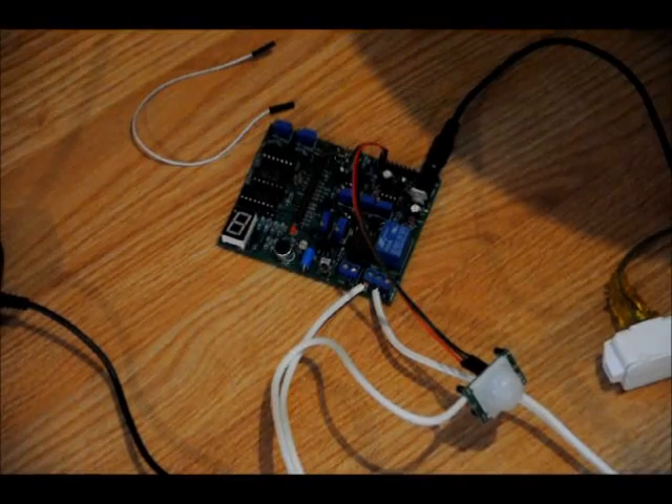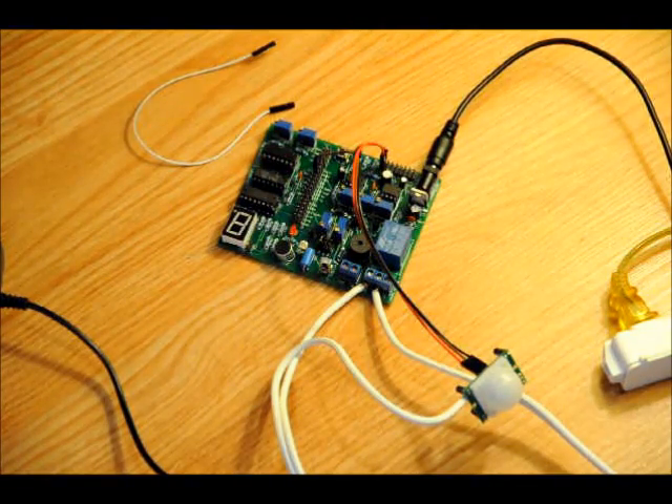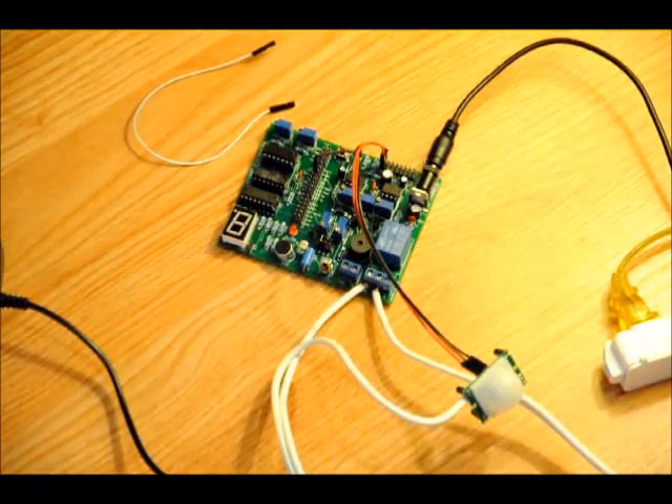This is project number three: Relay Driver. Please keep watching our videos. Look for our device on EngineeringShock.com or ElectronicLessons.com and watch the tutorials below. Take care, guys.